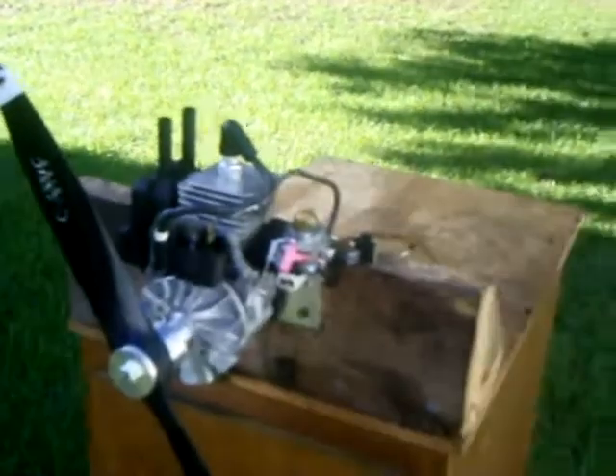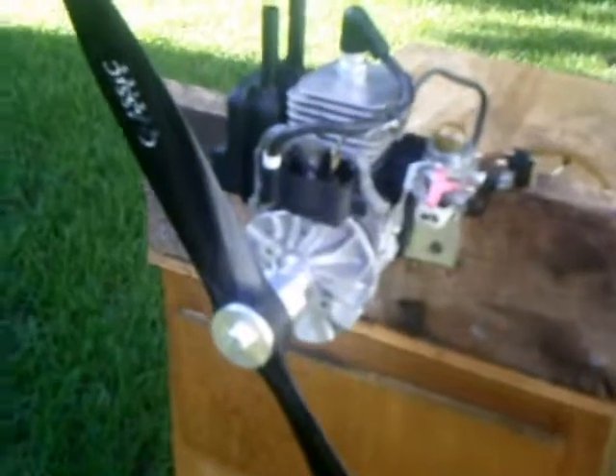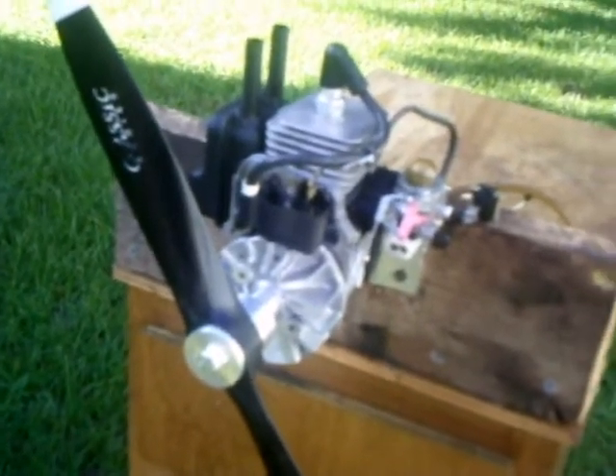Hi Steve, here's your HomeLite 25cc I converted for you, for RC airplane use. Man, this thing's done.